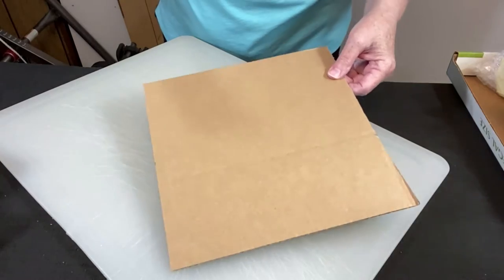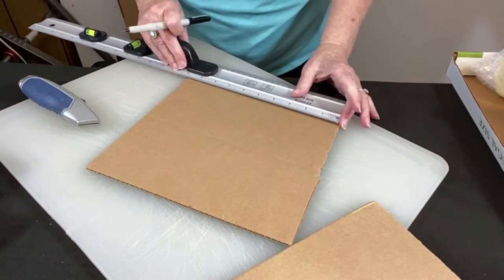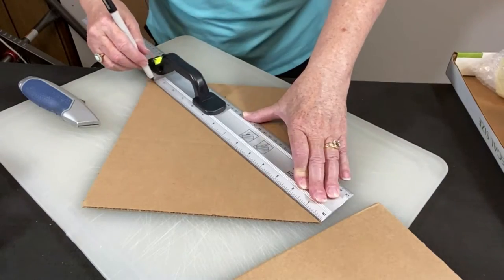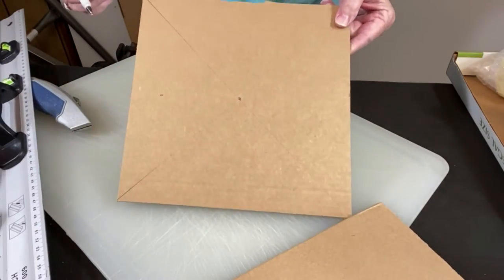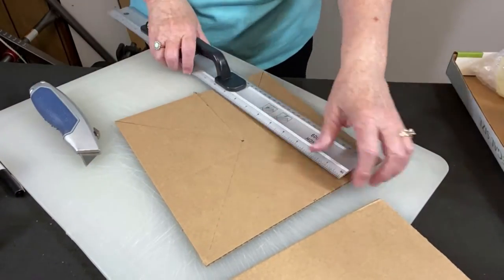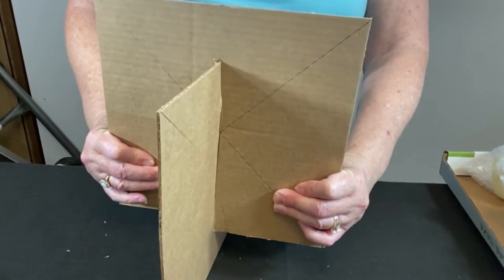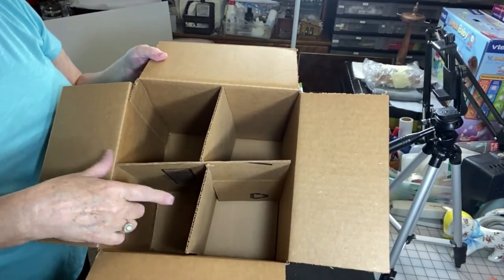Measuring 10 by 10 — I save the small pieces too. Finding the halfway point at five inches, and then finding the center by going diagonal corner to corner. Drawing a little line corner to corner to find the center point, then cutting up to that center point — just a slit. Do the same with the other piece, then push them together to create a divider with four sections. Put this inside and you can see there are now four sections.